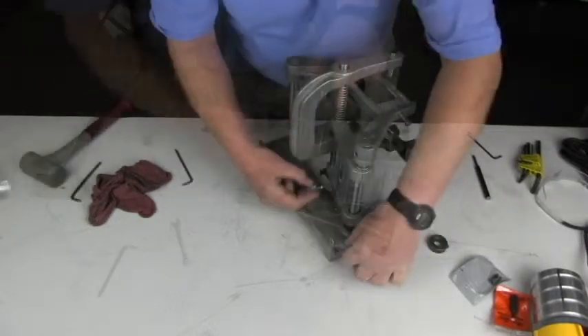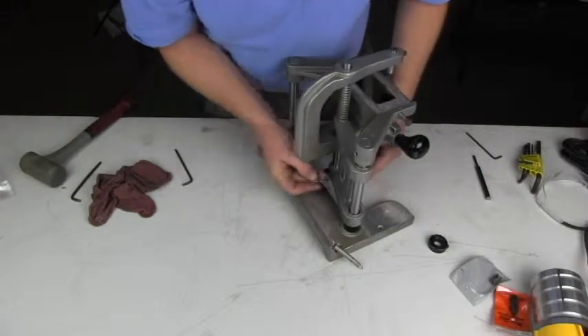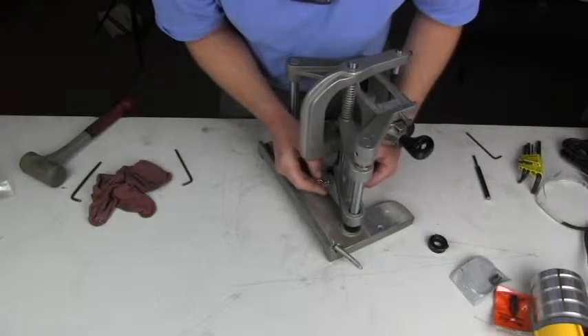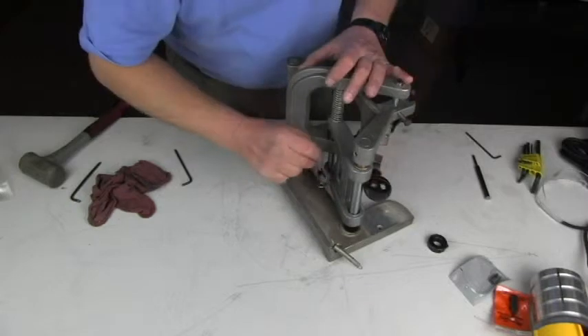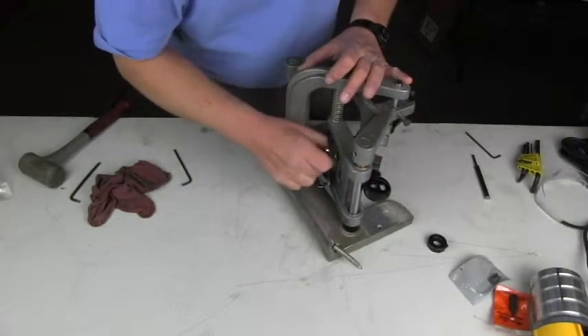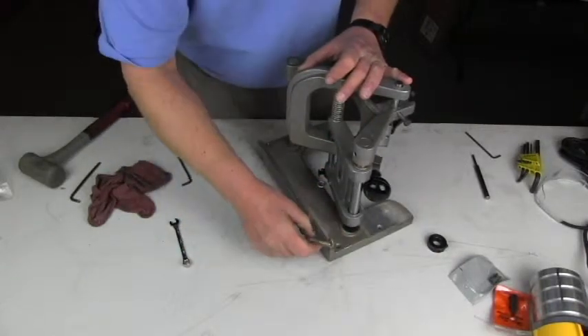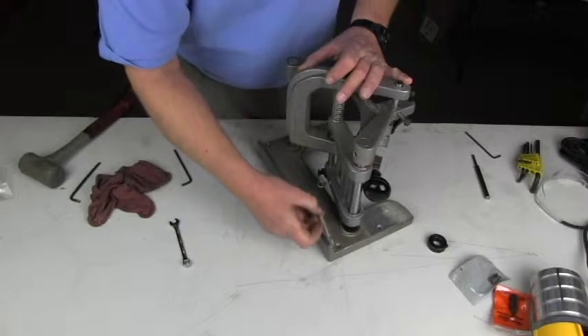This is the eye bolt for the spring to connect to. Reinstall the eye bolt and tighten the lock nut with a 3/8 end wrench. Reconnect the spring.